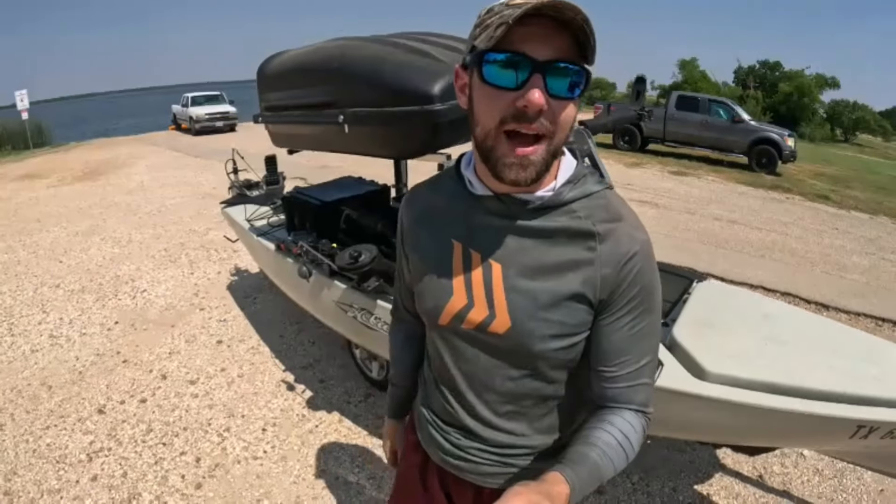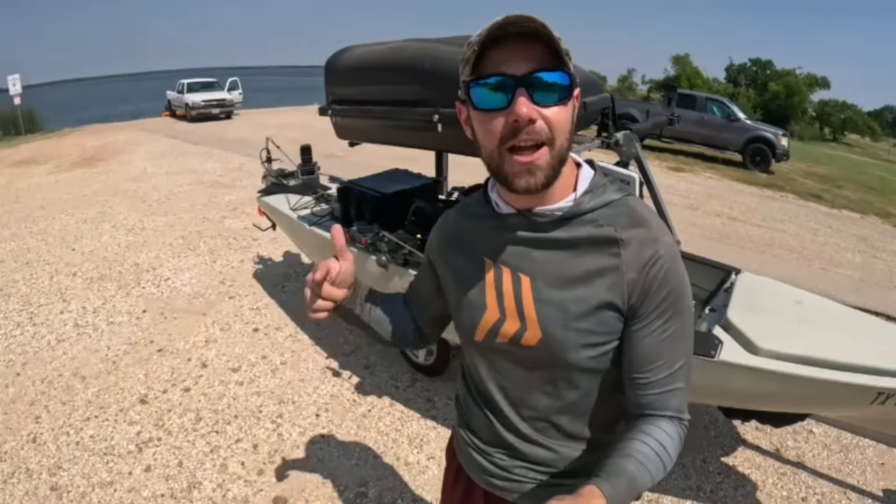How's it going everybody? I'm Braddock with Kayak Adventures 210 and today it's all about my motor setup for the Hobie PA14. Check it out.